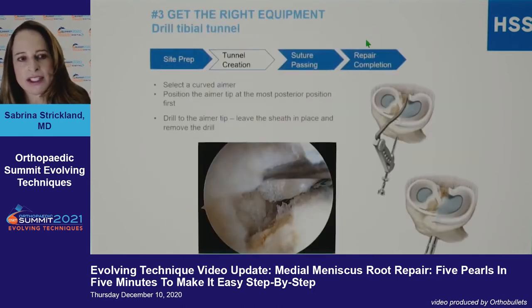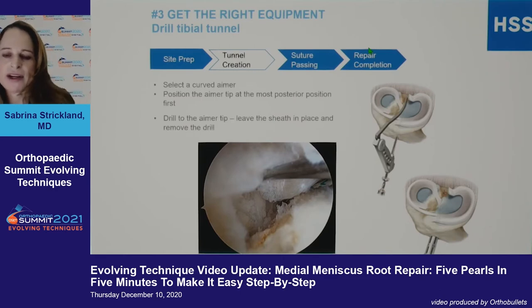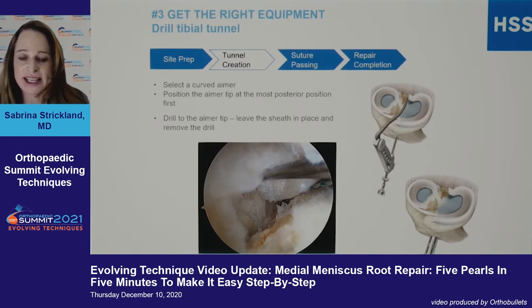You really need the right equipment. When I started doing root repairs, all I had was an ACL aimer. The problem with the ACL aimer is that it takes up a lot of room and you have to do a larger medial notchplasty. If that's all you have, ask for the pediatric ACL guide, because the little hook is smaller and can curve around the tibial spines.